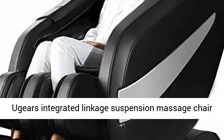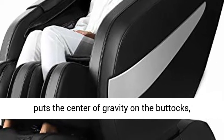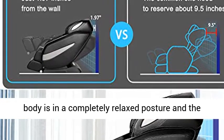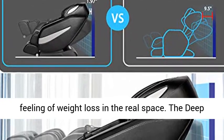Zero Gravity Massage Chair. Ujirs Integrated Linkage Suspension Massage Chair puts the center of gravity on the buttocks, reduces the pressure on the spine and joints, makes your heart lower than your legs, and your body is in a completely relaxed posture — the feeling of weightlessness in real space.